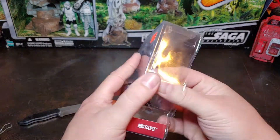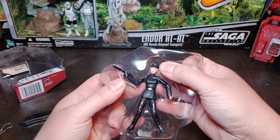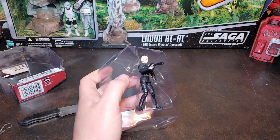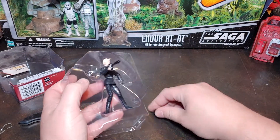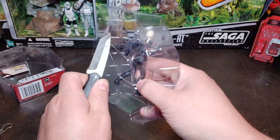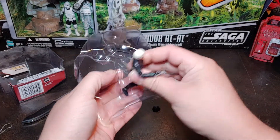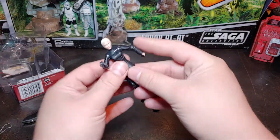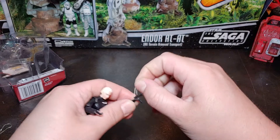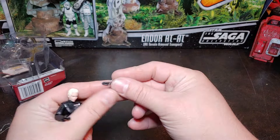Go ahead and get her off this card back. And there goes her imperial cap — she is rubber banded in, so we'll go ahead and cut that. Get this pesky rubber band off of her hand and blaster.